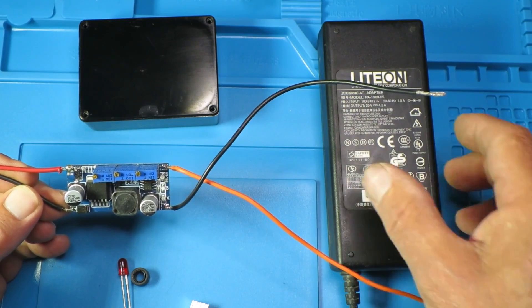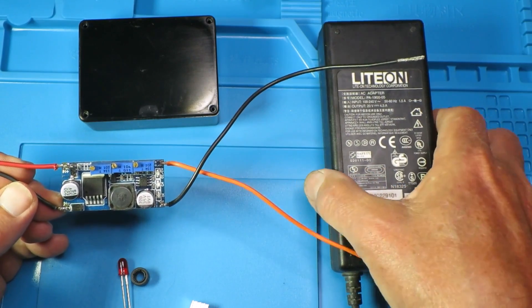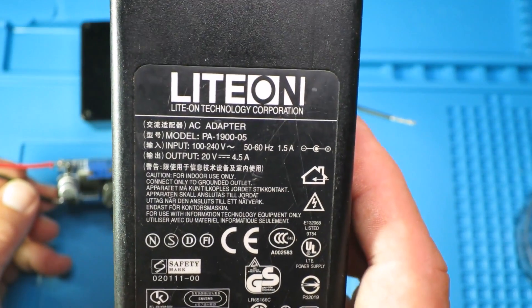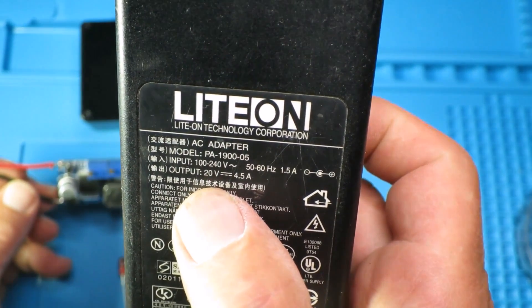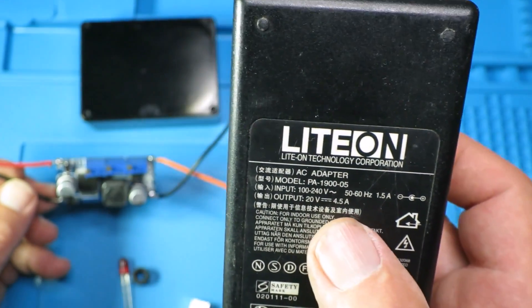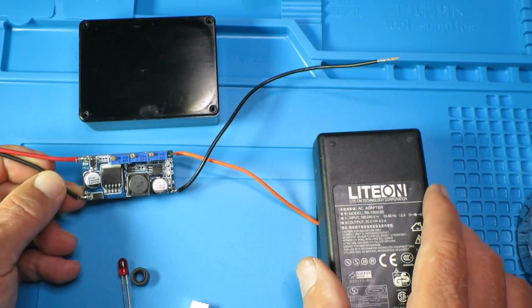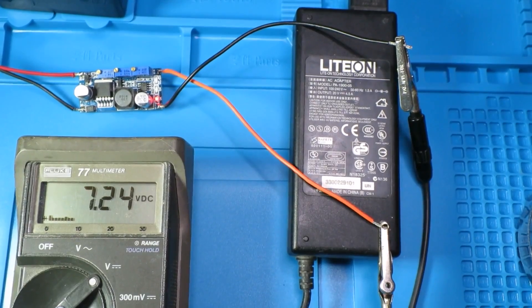The last piece of this puzzle is we're going to need to power this. Once again the old standby — I've been into my packrat supplies and I've got this old lithium charger which outputs 20 volts at four and a half amps. We're not going to be using anywhere near four and a half amps — we'll set the current limit on here. So here we can see, just testing the output voltage.